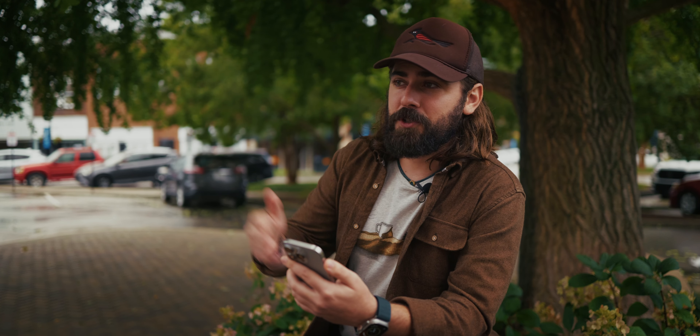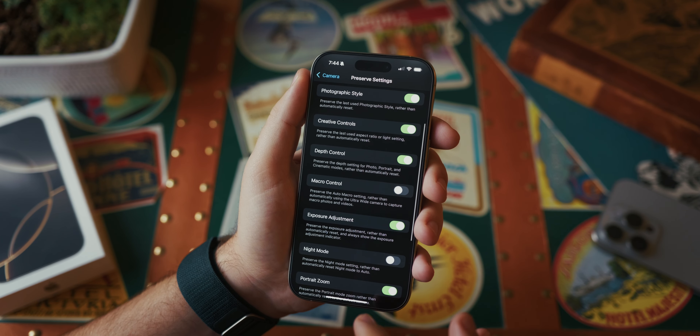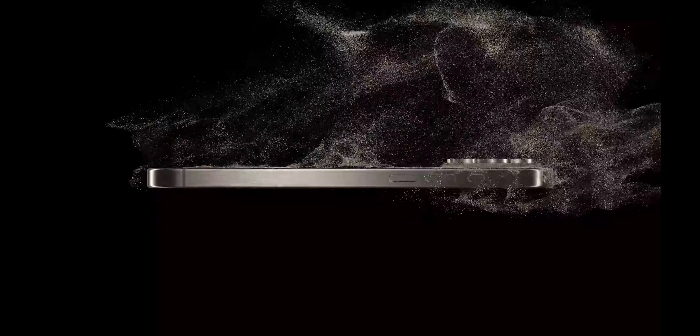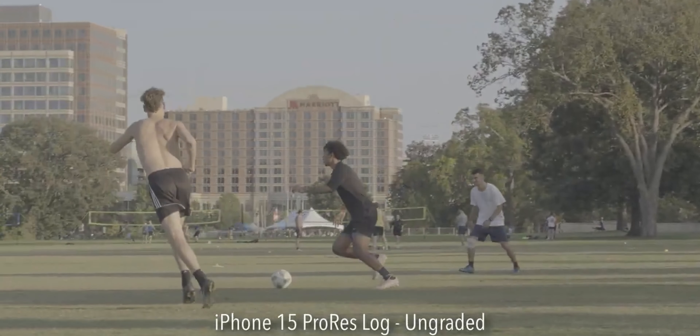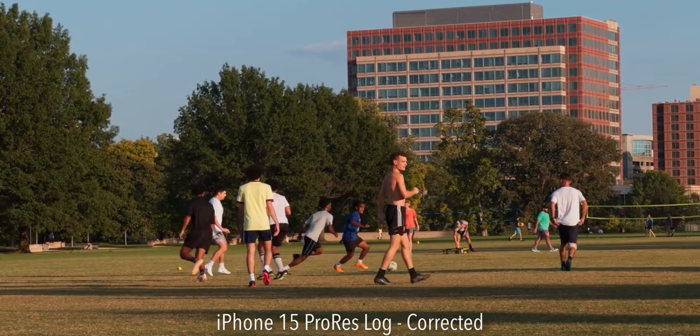A lot of these things I'm showing you guys, like the exposure compensation, can actually be applied in older generation iPhones. So even if you don't own an iPhone 16 Pro, you can apply some of the things you learned in this video to your iPhone 15, 14, 13, and so on. But is the iPhone 16 Pro camera worth it? I don't really think so. If you own an iPhone 14 or an iPhone 15, there's not too much going on here that makes it worth it. Maybe if you own a 14, getting either a 15 or a 16 could be good because you get Apple Log — something the 14 just doesn't have. But I don't really think there's anything about the iPhone 16 Pro camera that truly makes it worth it.